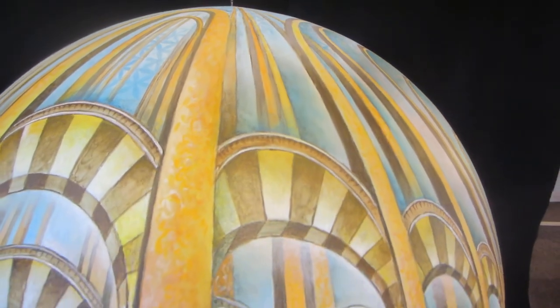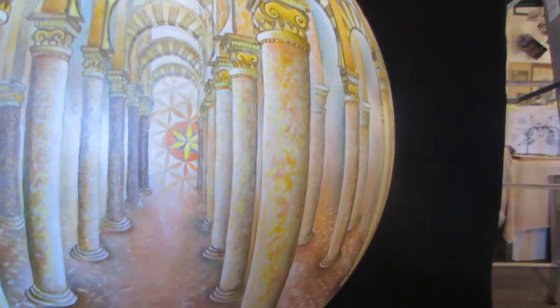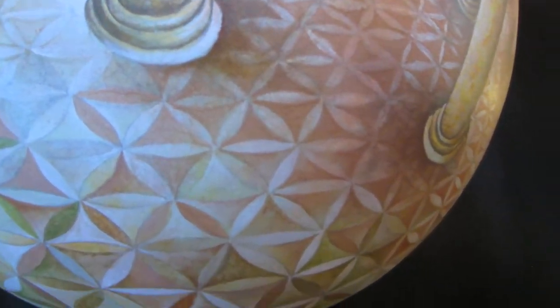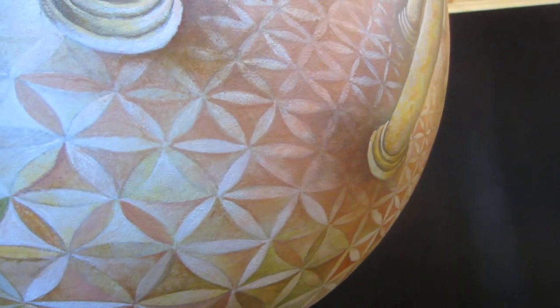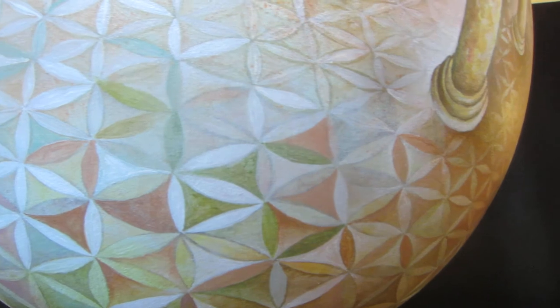And then the architecture on the bottom — this type of design in perspective on the bottom.